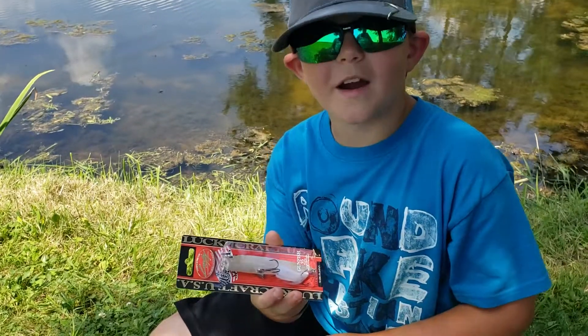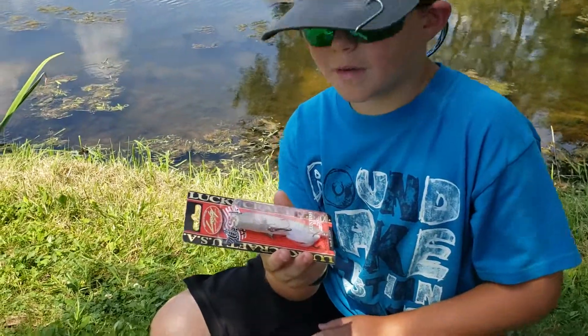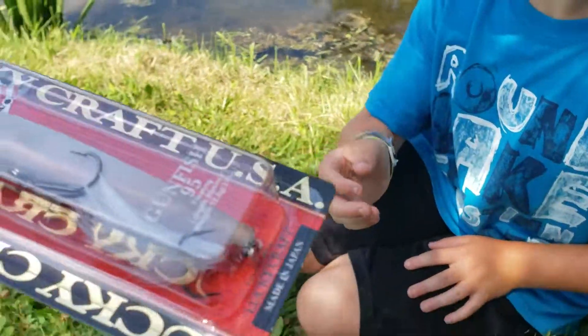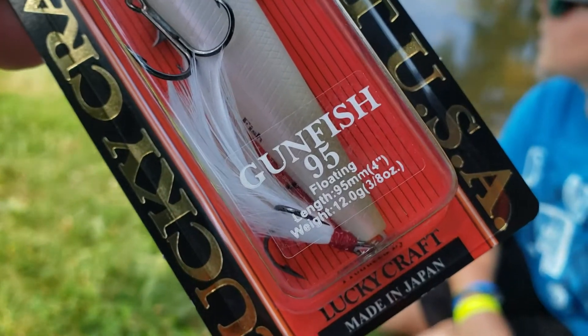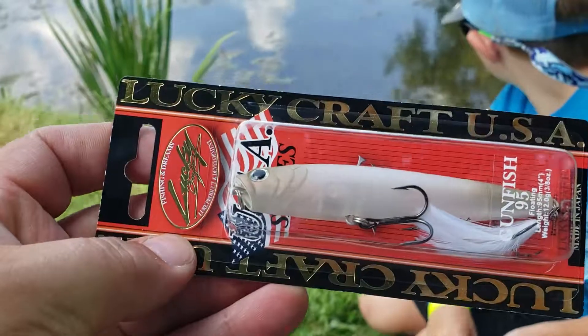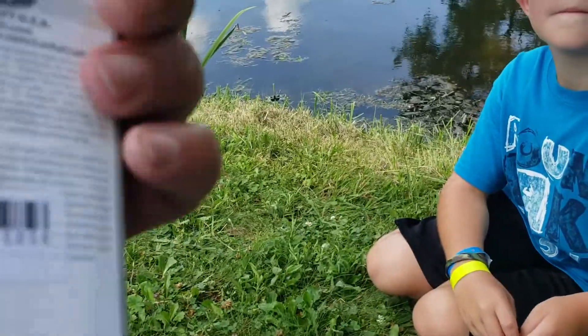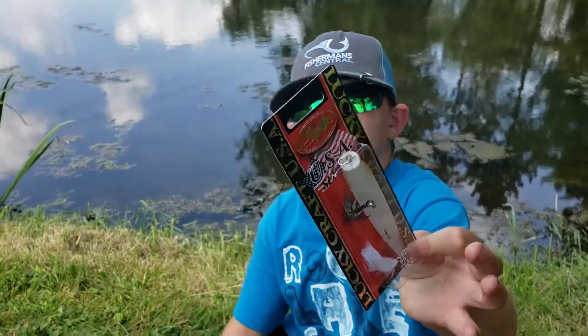All right, let's get it tied on and start fishing. The Gunfish 95 is a floating lure — four inches long, three-eighths of an ounce, by Lucky Craft. You can get this at Fisherman Central.